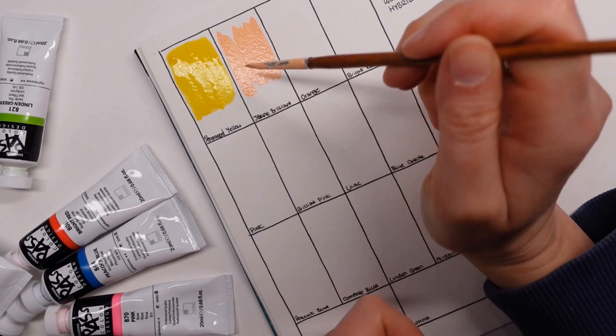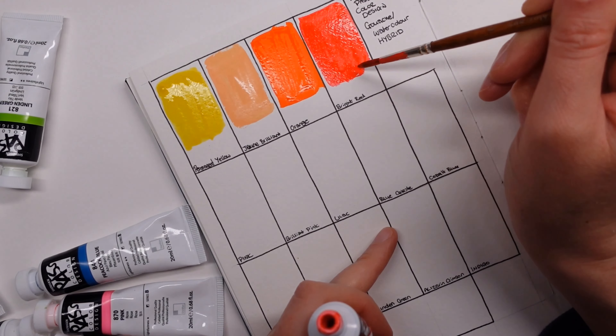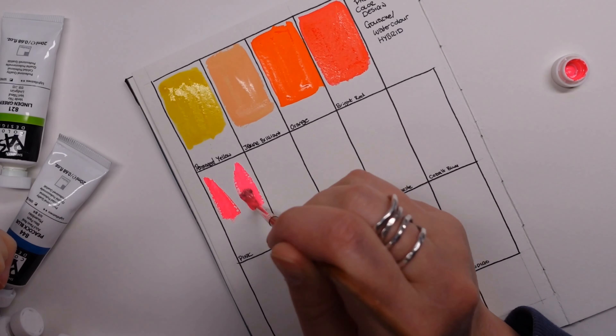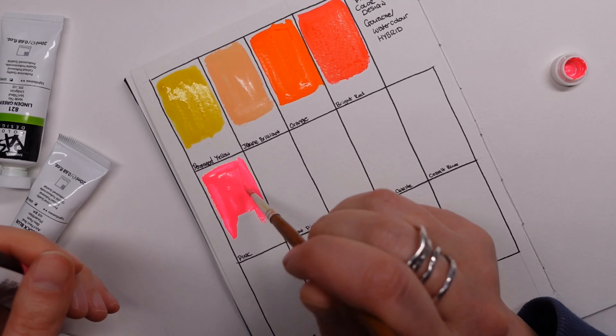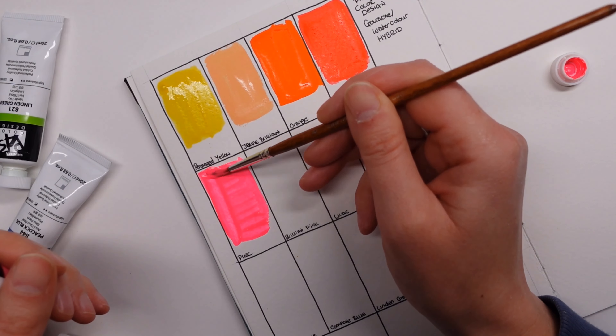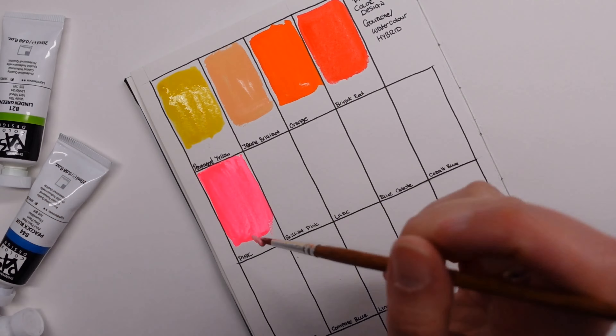I was very kindly gifted some of these by a friend of mine who was having a bit of a clear out, and I'd sat on them for about 12 months before deciding to pick them up. A few videos back I did use them like a watercolor, and today I'm going to use them like a gouache. I just needed to wait and pick up a few more colors — the indigo, the white, and the black.